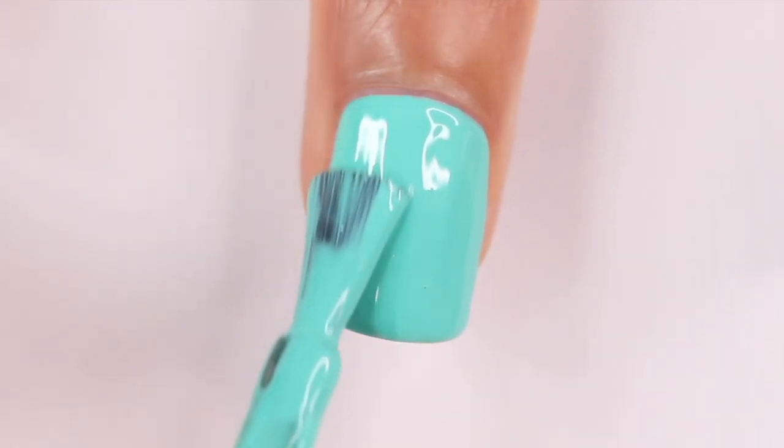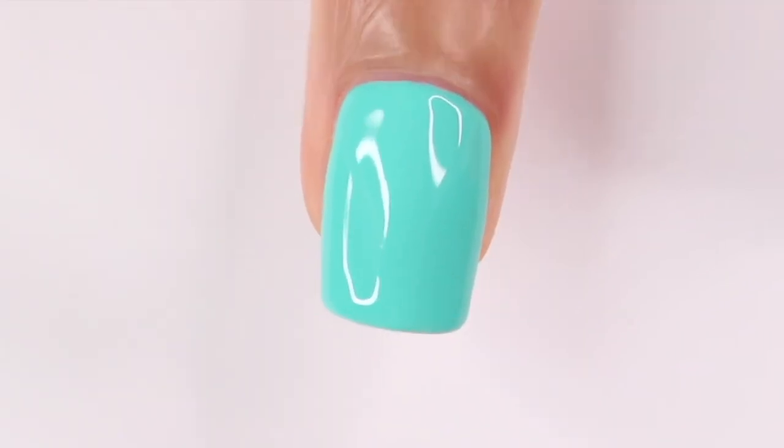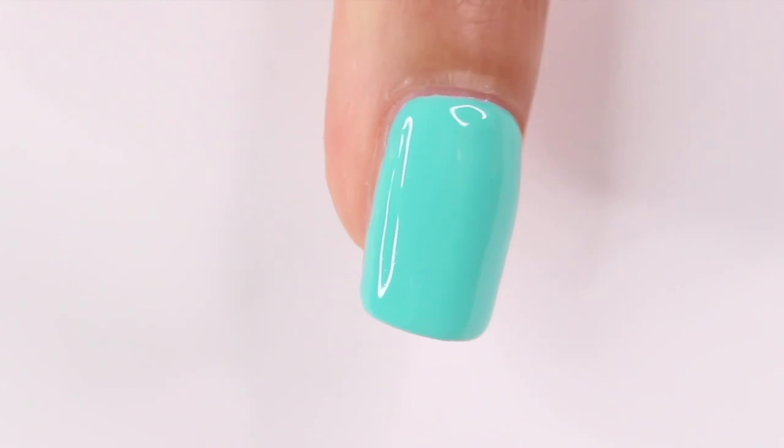I cured that under my lamp one last time and I was actually so surprised because my nail was not a thick bubble. I'll show you guys from the side, but it actually looked pretty good.